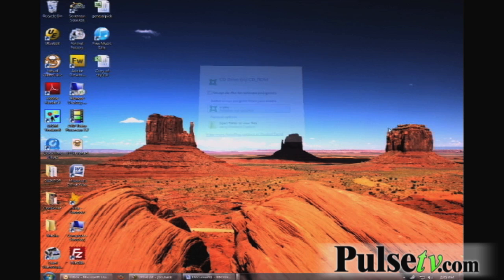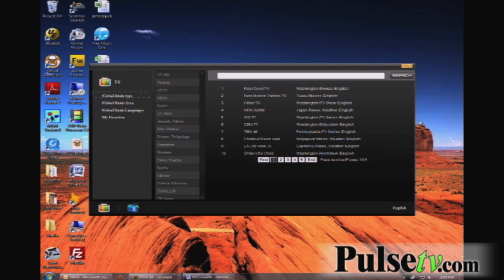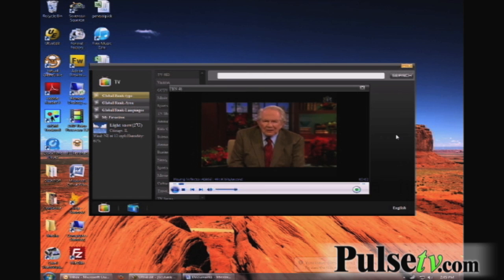After you plug it in, you just click the X-Play that pops up, and then as you can see, it loads right away with some different things. Right now we're in the TV section, and we just click the X-Play, click on something — there's Pat Robertson, streaming live right now.